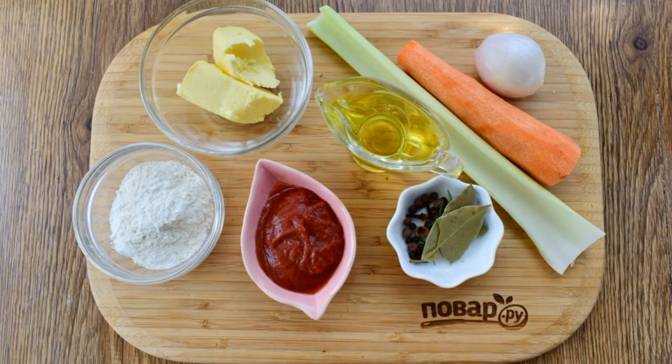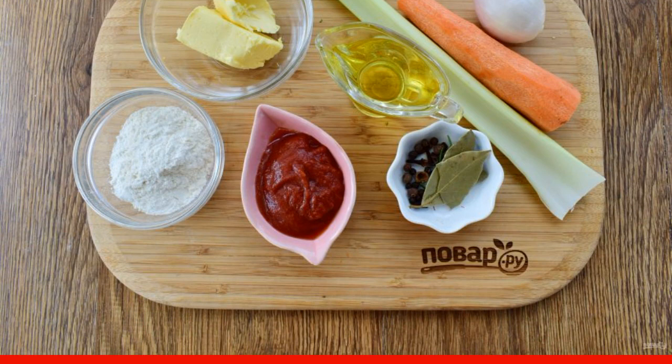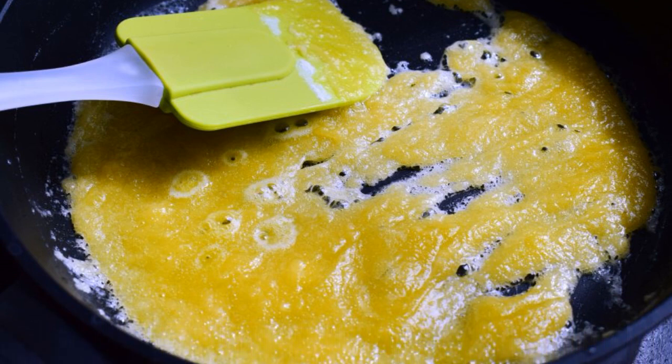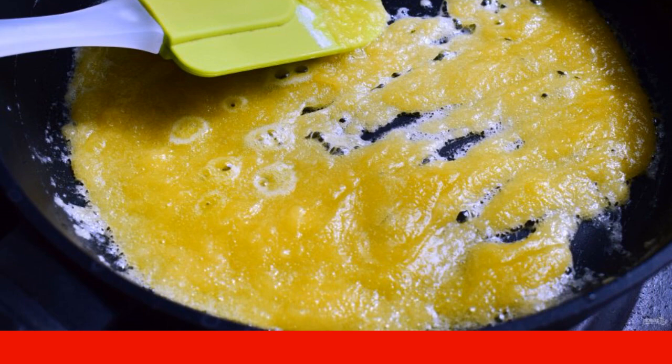Prepare the necessary products for the sauce. Preheat the broth. Wash and peel the vegetables. Remove the hard fibers from the celery. Melt butter in a deep frying pan or saucepan. Add flour and mix thoroughly until smooth. Fry until a nutty smell appears.